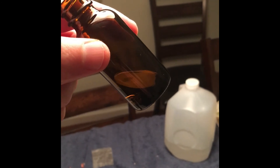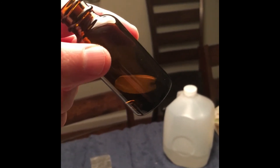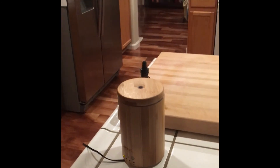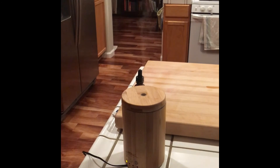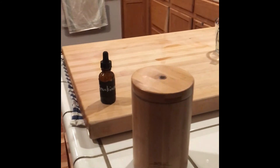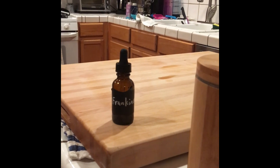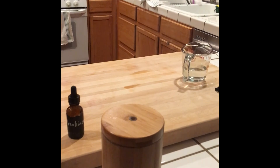It looks like I got about a quarter of an ounce out of a pound of frankincense. I was hoping to get a little bit more, but this will do. I put five drops of the frankincense essential oil into this diffuser and it smells amazing — citrusy, fruity, earthy, piney. Really fantastic, so well worth the time spent doing it.